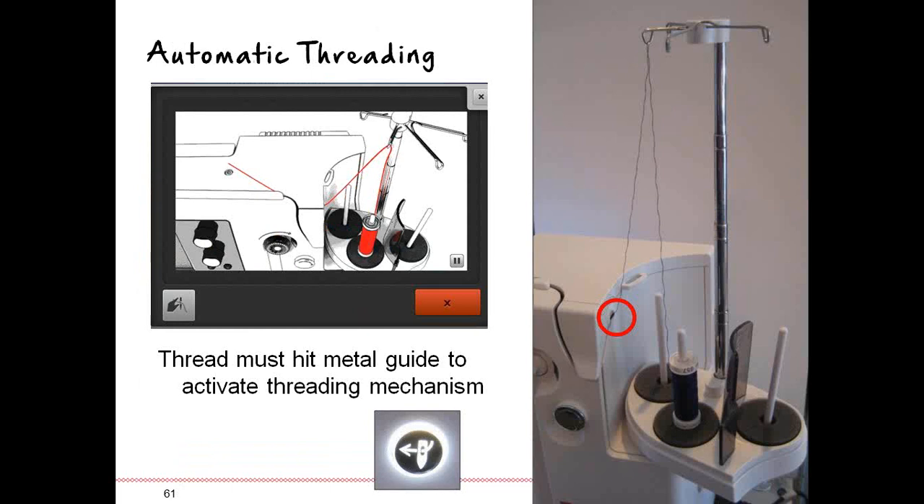Now it's time for threading the needle. Remember the outer slanted spool pin is dedicated for bobbin winding — your sewing spindles are the other two. Thread goes up to the guide right above the spindle. The bobbin winding thread stand has a forked V-shaped area for bobbin winding only — don't use that for sewing, as it causes extra drag on your thread and affects tension. When sewing, use one of the single guides to take your thread up to the thread stand.